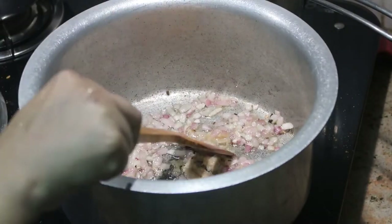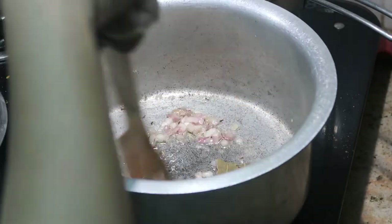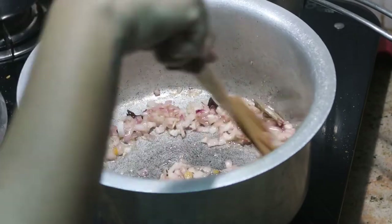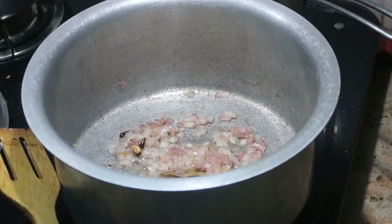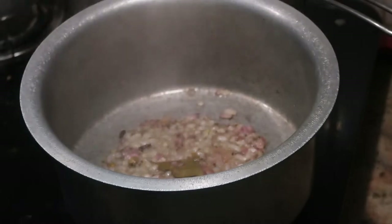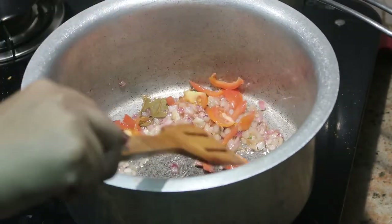At this stage, add about one tablespoon of ginger garlic paste — I'm using homemade ginger garlic paste, which gives a lot of flavor and aroma to the entire biryani. Stir it a little, close the lid, and cook for about three minutes until the raw smell of the ginger garlic paste goes off.